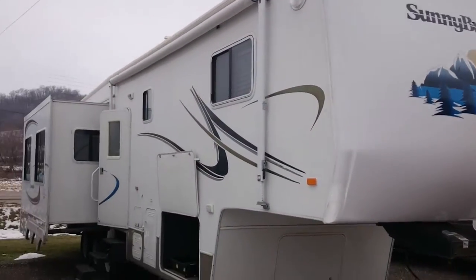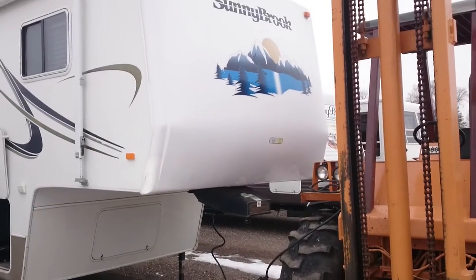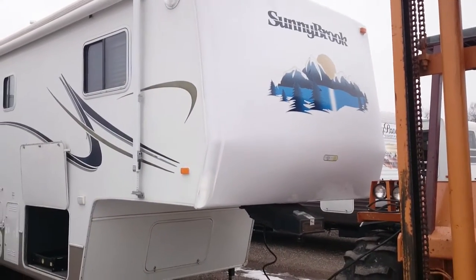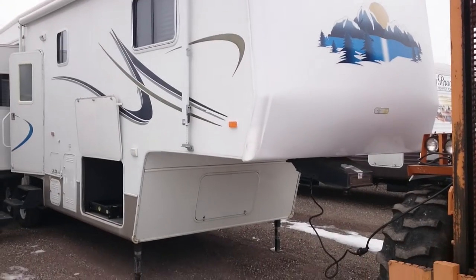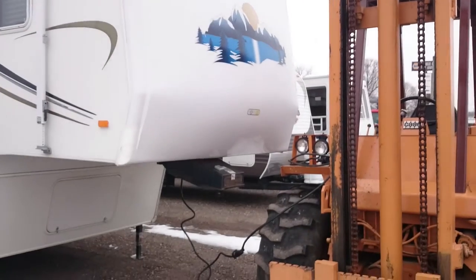Alright, this is our Sunnybrook Titan. I'll do a quick walk around here and try to show the few blemishes on the exterior. I'll try to zoom in on those.